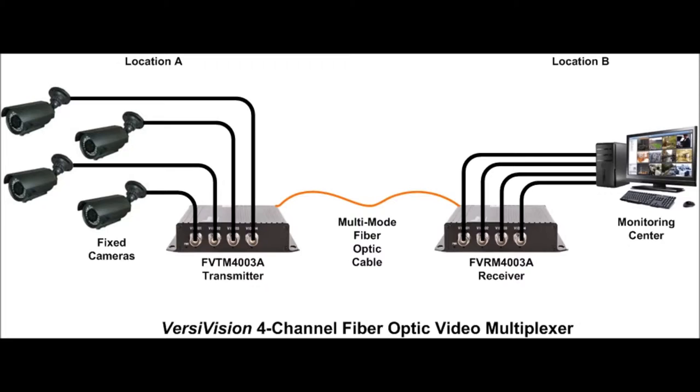At the camera site, Location A, you would install our VersaVision model FVTM4003A transmitter. This transmitter will accept all standard CCTV signals, whether they may be NTSC, PAL, or CCAM signals. You would connect all four cameras to the transmitter using coaxial cable.